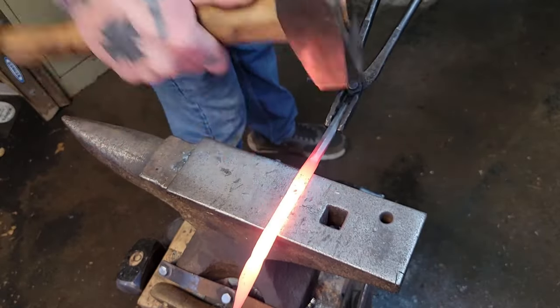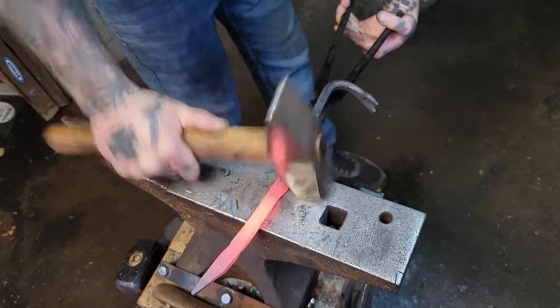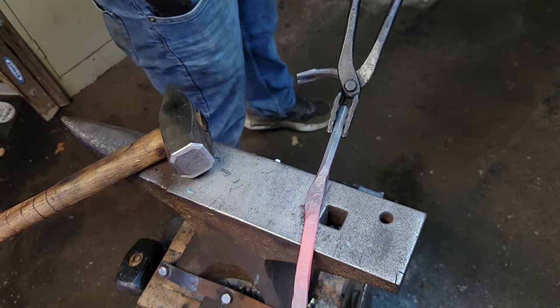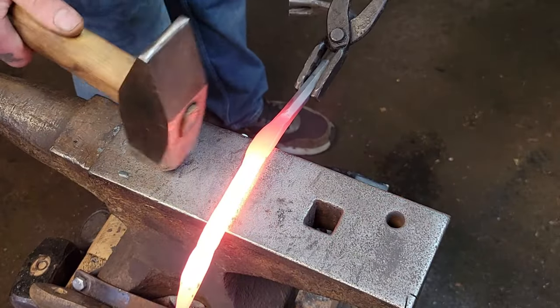We're going to start actually creating some width in the blade here. I am going to use my flattening hammer, and as you see the strokes that I'm doing here, I'm actually going out to in, out to in, on both sides. You'll see it's starting to actually create some width in the blade.